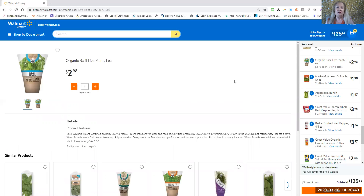Basil is one of those things that's super easy to grow. You can get one of these live organic plants for less than three dollars and stick it on your windowsill in the kitchen or any sunny place and it will just grow like crazy. Or if you're in a part of the country where you can stick it outside in a little pot, it will grow like mad and you'll have fresh basil anytime you're ready.